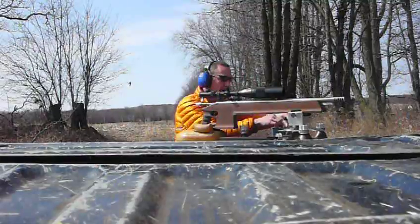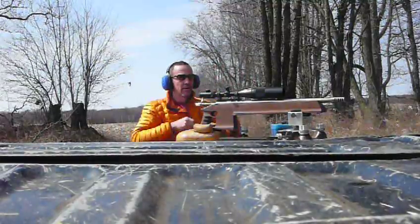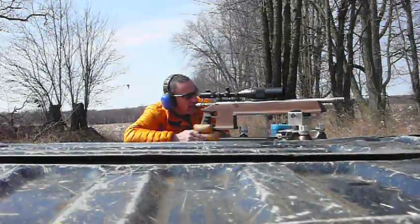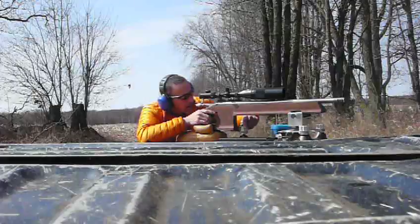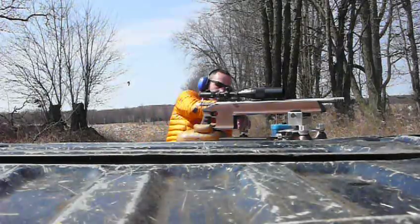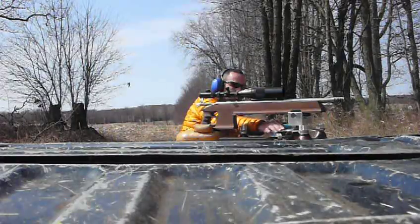I've got another target out there, 10 feet to the right of the last one. We'll shoot a three shot group on that. These will be 5,000 off the lands. We'll see how it shoots.